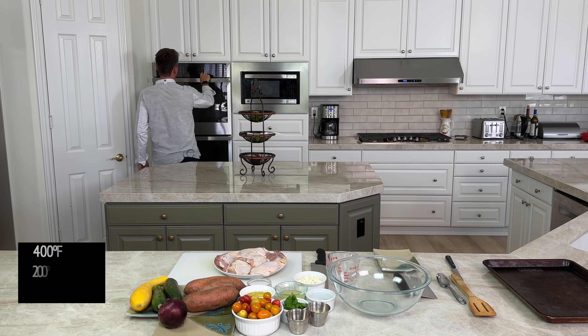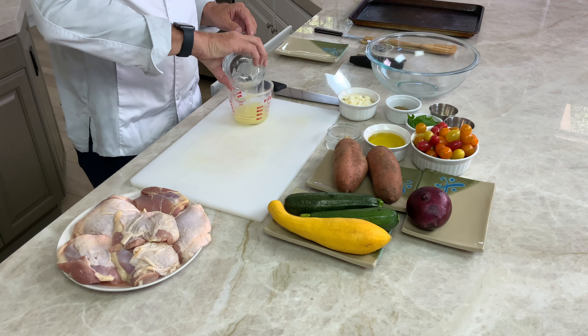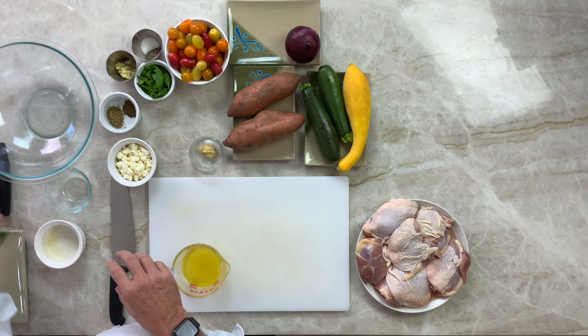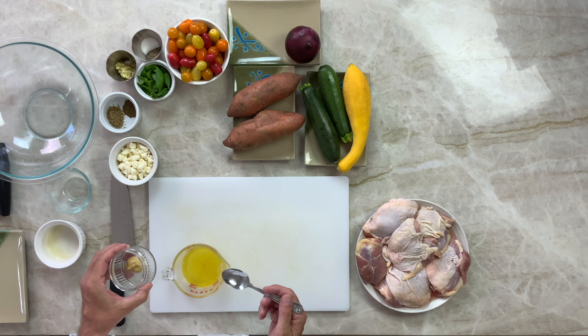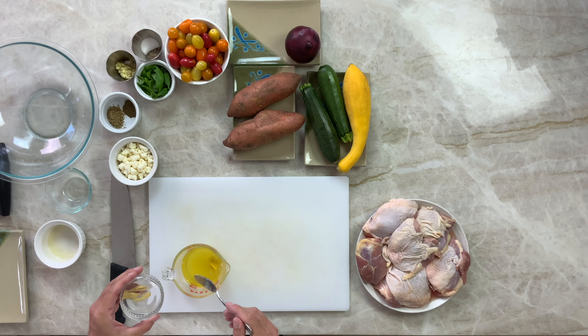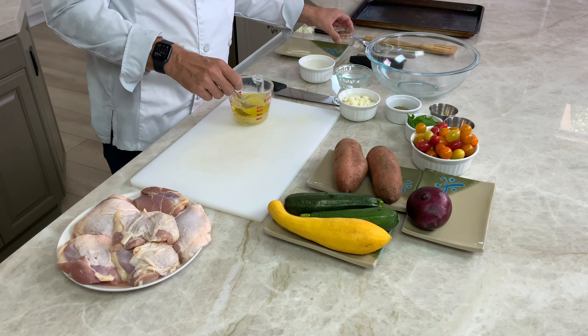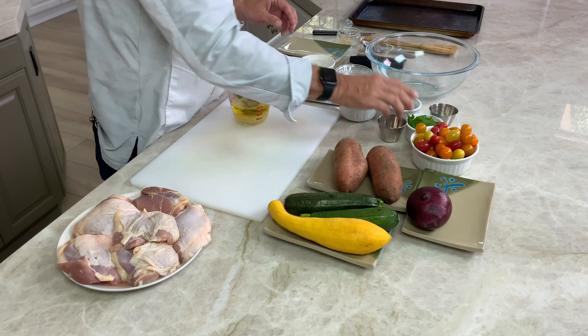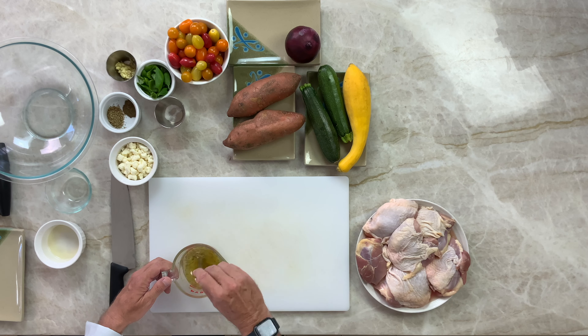First thing, put the oven on to 400 degrees. Now let's make the marinade for the chicken. We need the lemon juice, the oil, and the mustard — this is Dijon. Add some salt and pepper, and mix it up.